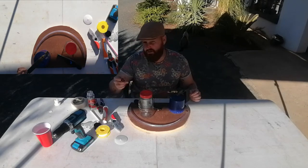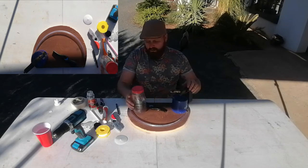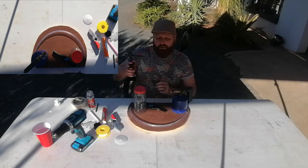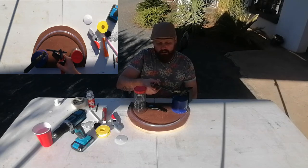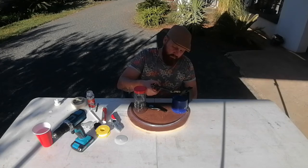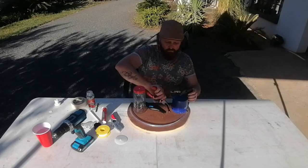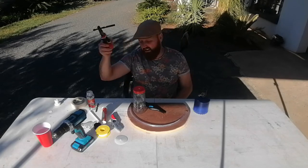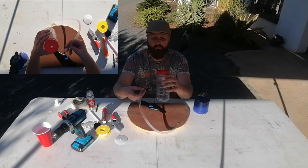So we get our blowtorch flame going and clamp our drill bit into pliers — or wear gloves if you prefer. We get our drill bit nice and hot; it doesn't need to be glowing red, just hot. Carefully melt the hole in the lid. The drill bit is still hot so find a safe place to put it down — that's why I'm working outside in a nicely ventilated area. That burning smell is plastic, but the drill bit is not ruined and can be used again.